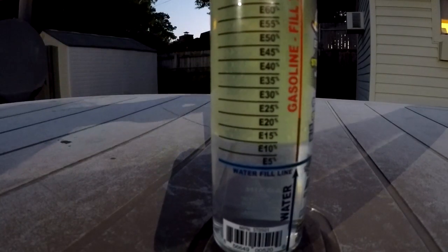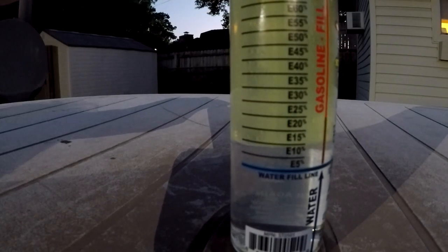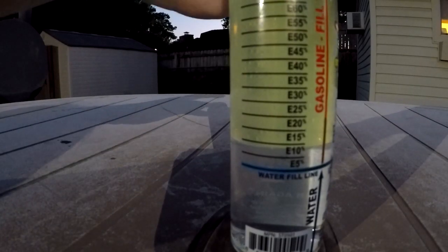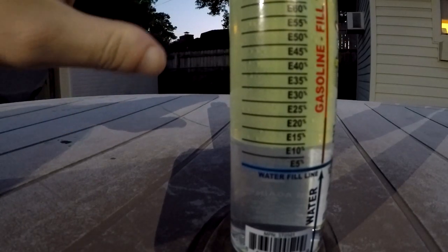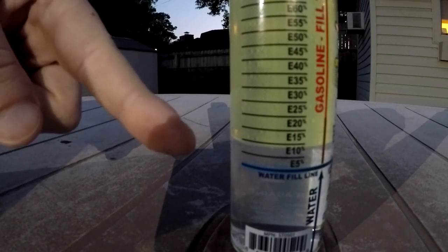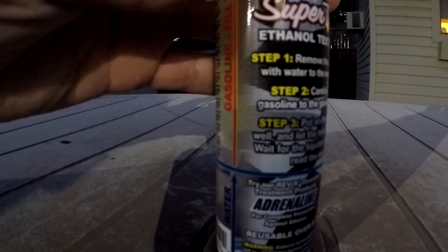Yeah, that's the truth right there. I'm so glad I got this — this is probably the best 12 dollars I've ever spent. Anyways, this would be perfect in case I need to work on something for people in my family that have problems with their lawn equipment. This would definitely be a way I can check their gas to see if they have gas with ethanol. So there you have it — this is a little video on my Rev X ethanol test kit.